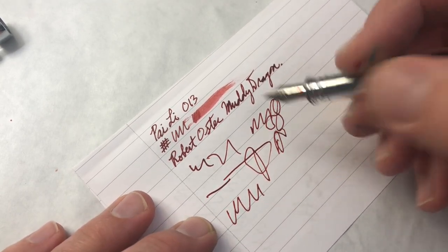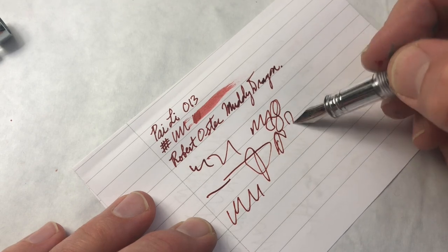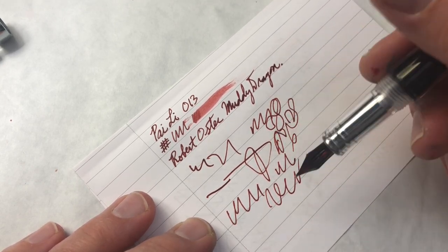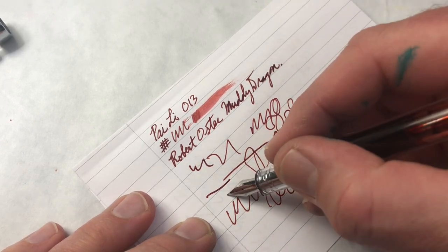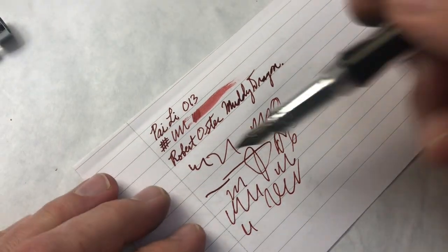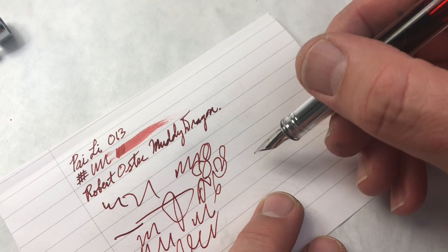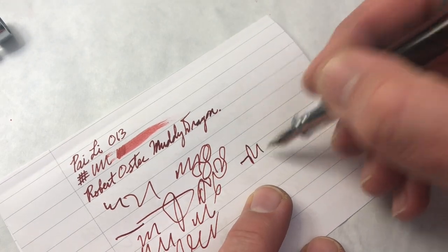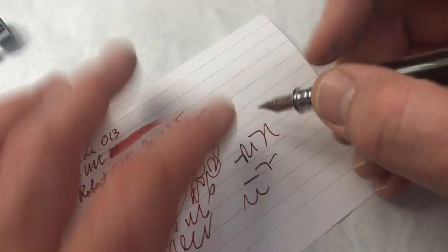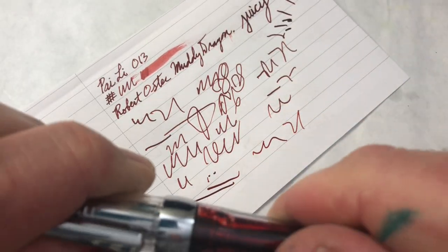My plan for all of these pens is to use each one at least for a day so I get a better sense of how they perform. In the wrap-up video, I'll talk about those experiences — these are really just the first impressions. Closing the plunger pushed a little bit more ink up into the feed, making it wetter. So that is the Pai Li 013 or Wingsong 3013.